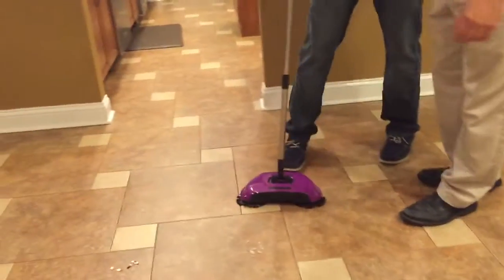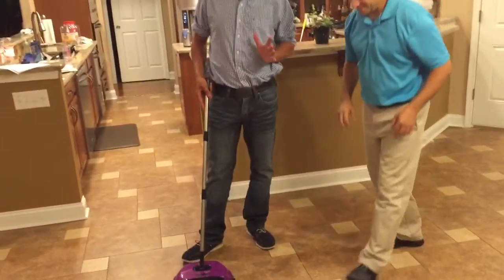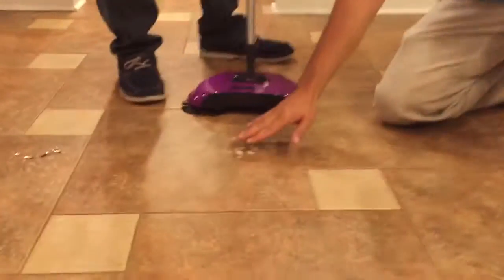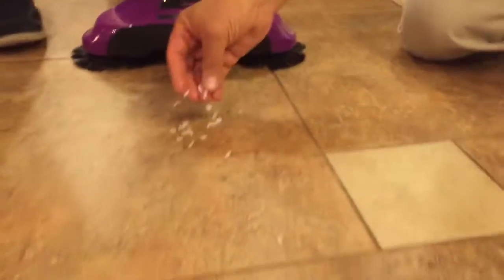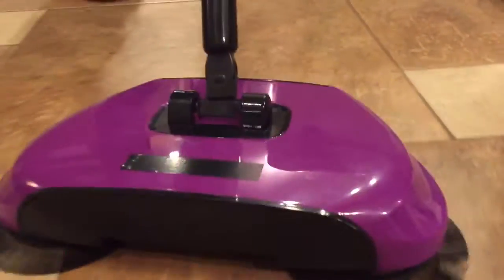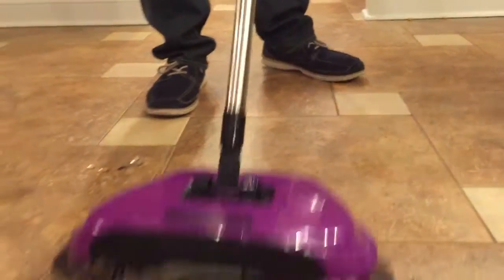What amazed me was the wet rice — not just wet rice, any kind of wet food. This is wet rice — you might have dropped this, the kids dropped it. They usually leave a smear mark, but with the Easy Edge, no smear mark. And everybody always sees the piece you missed — not with this.